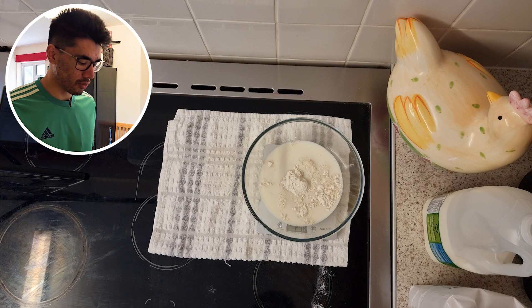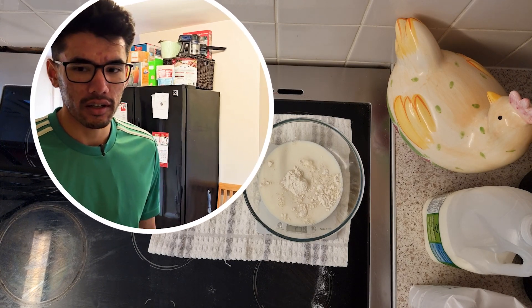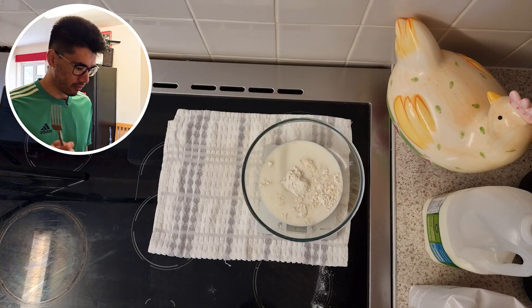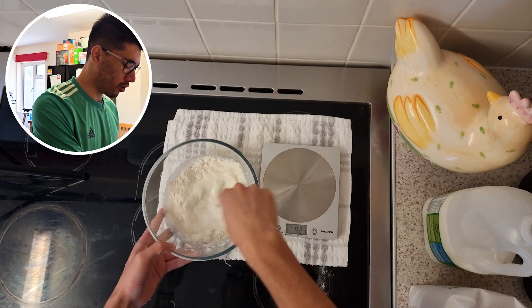Now we just need to whisk it — unless I've forgotten something else. I don't think I have. Right, let's give it a whisk. I haven't actually got a whisk, all I've got is a fork.